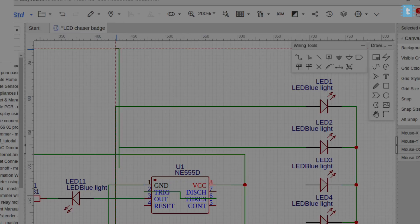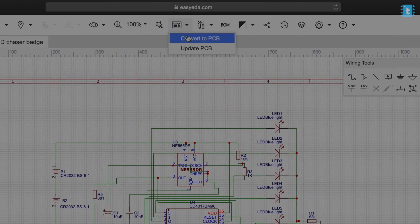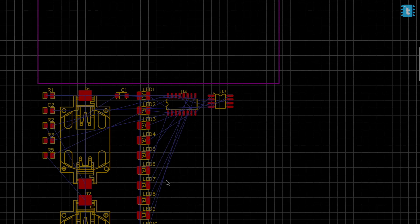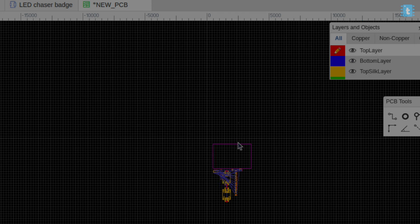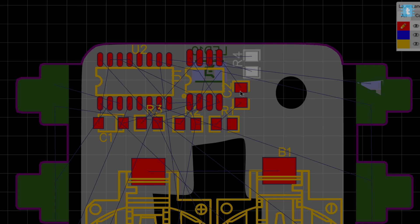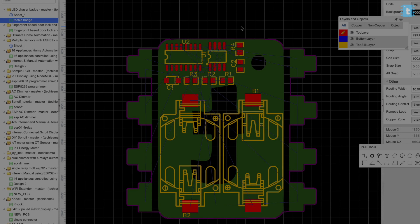After completing all the schematic connections, I clicked the button to convert it into PCB. Before arranging all the components, I imported my logo and made a border outline of that logo, then arranged all the components inside that badge. I transferred the LEDs to the bottom layer of the PCB while all other components are on the top layer — I'll explain why I did this later in this video.